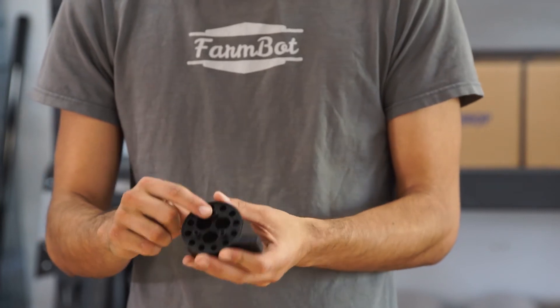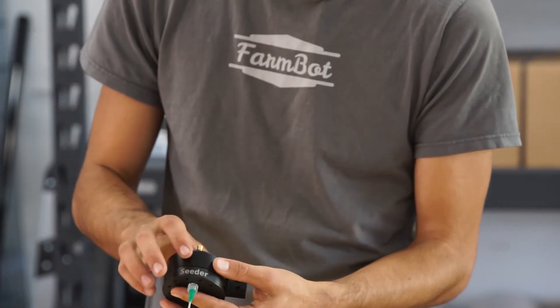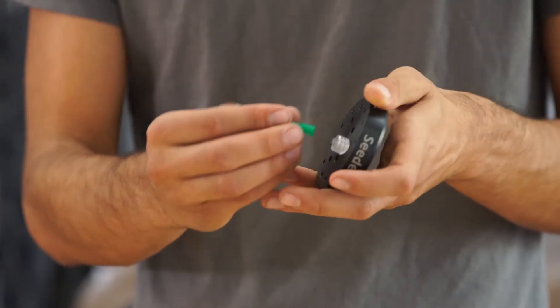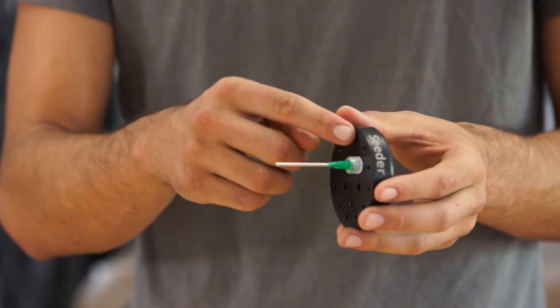The air is sucked in through this port here and through the number one port on the seed injector. The seed injector has interchangeable lure lock needles. The lure lock is this locking mechanism here, which takes just a quarter turn to attach the needle to the base.